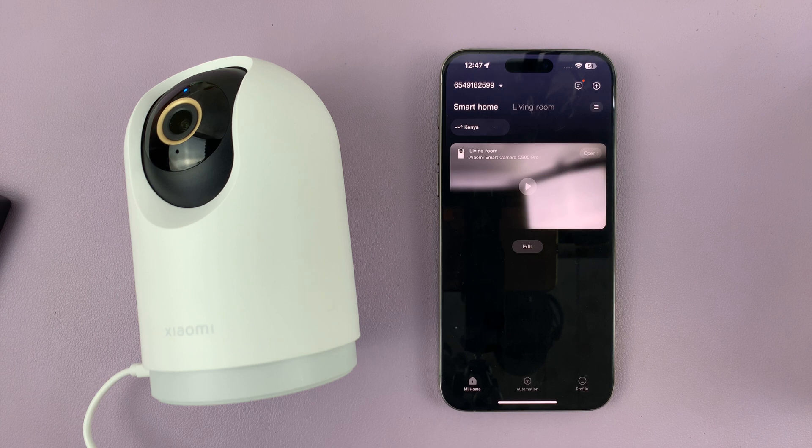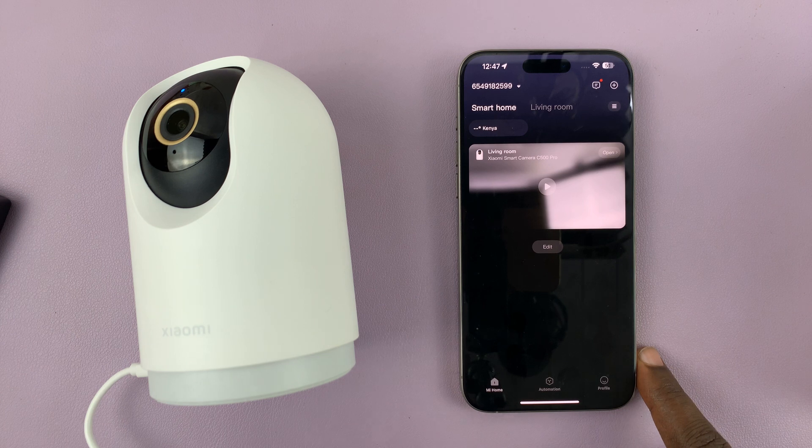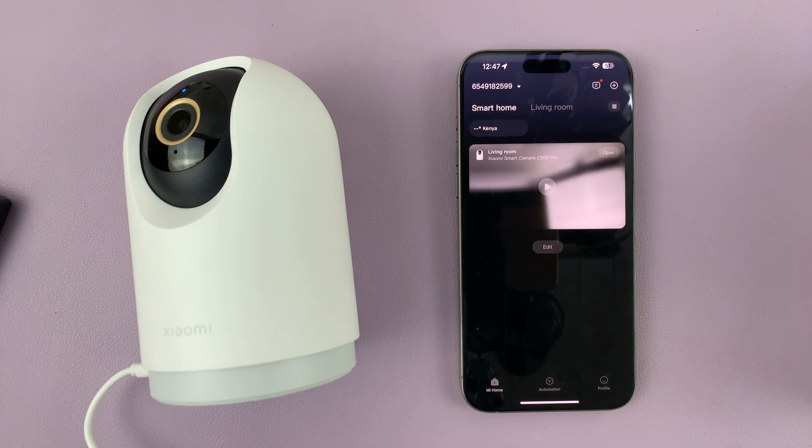I have the Xiaomi Smart Camera C500 Pro and in today's tech tip I'll be showing you how to set a password for this camera so that only someone with a password can view the camera — in case you've shared maybe the entire home with someone but you want to restrict access to a certain camera to only people who have the password.